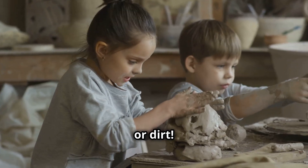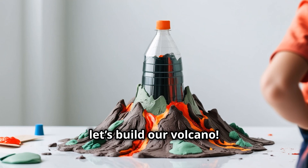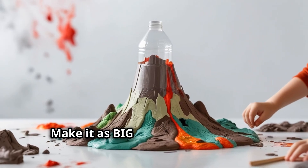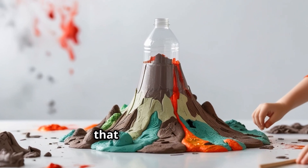And something to build our volcano with, like clay, paper mache, or dirt. First, let's build our volcano. Use the plastic bottle as the center, then shape your volcano around it. Make it as big or small as you like. Wow, that looks amazing!